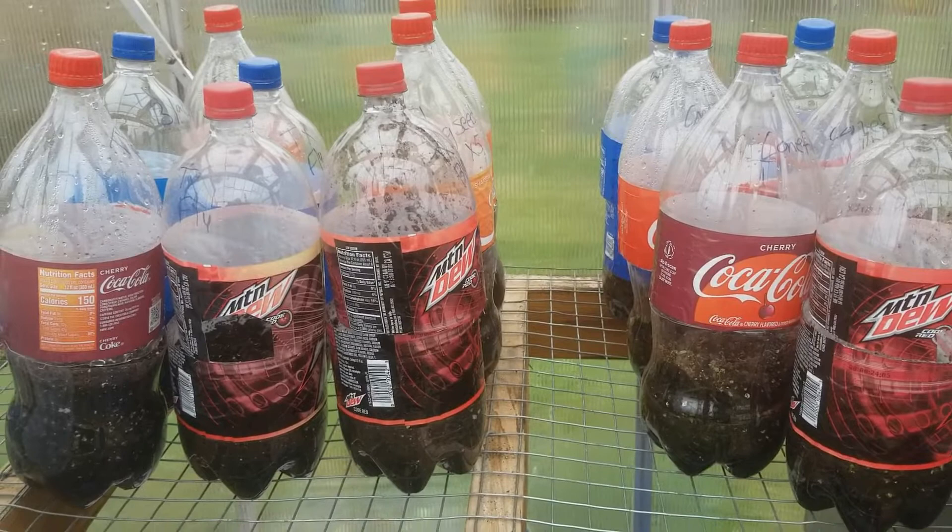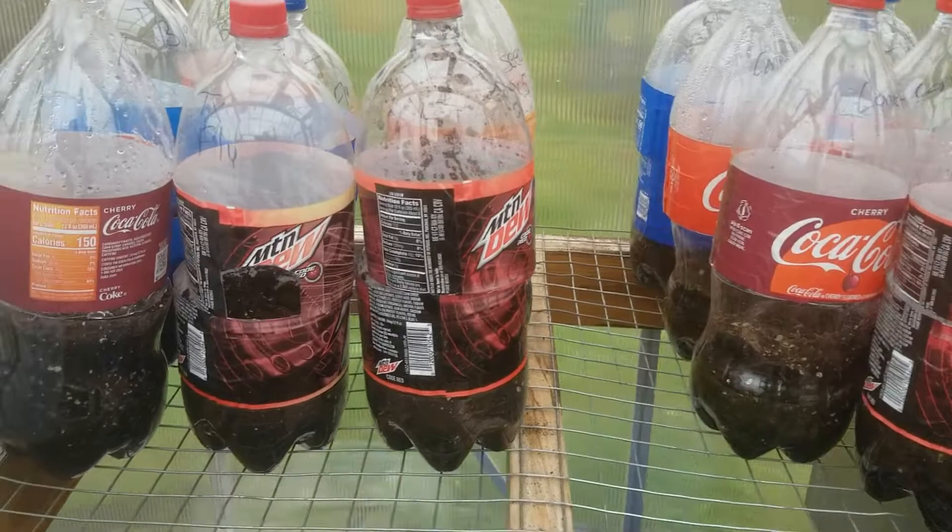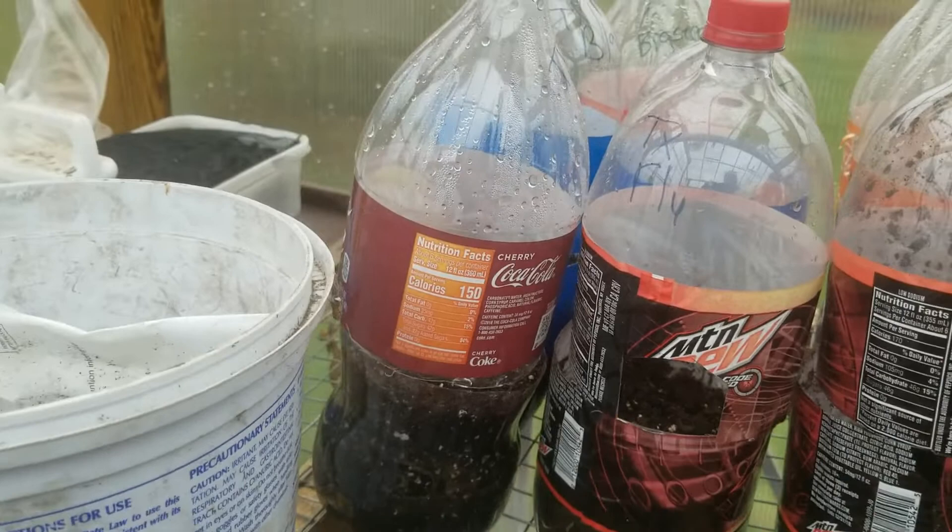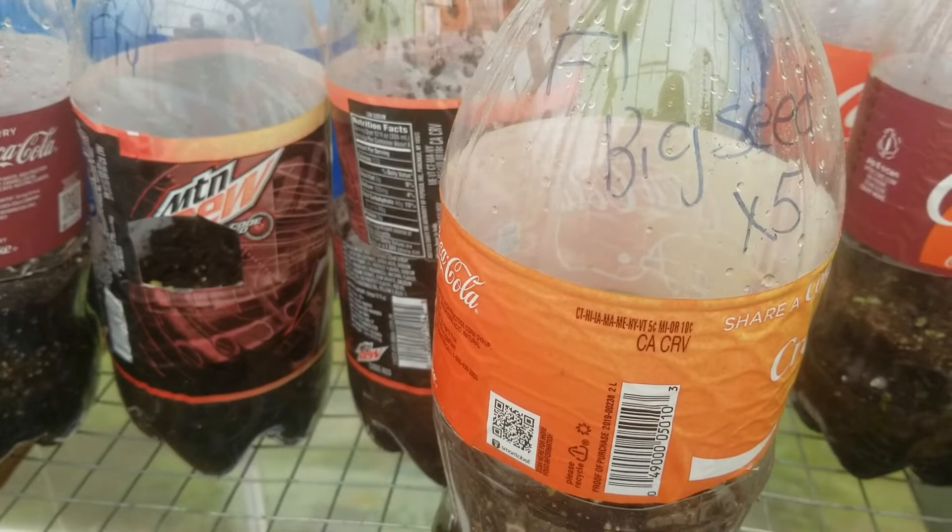These are seeds I've been collecting from places I go. This one says Texas or Florida because I don't remember where I got them — I wrote it with a marker at the beginning of winter and came back out and couldn't read it. But this one I could read — it's a Florida plant. I don't know what kind, but it was one I liked, so I put five seeds in there.